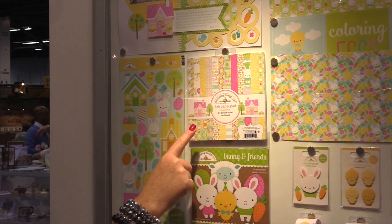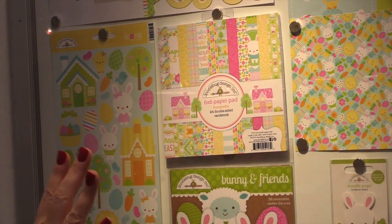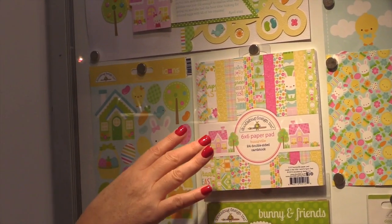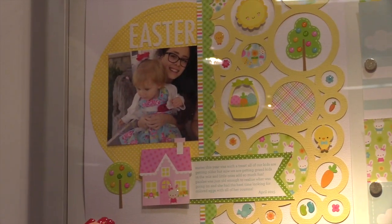They have the six by six paper pad, which is all of the designs from the collection in the smaller format. Perfect for card makers, tag makers — and check out this adorable sample made with this fun new line.